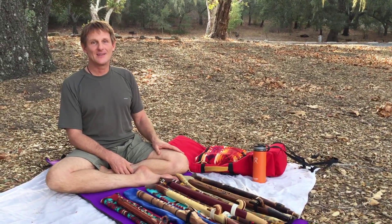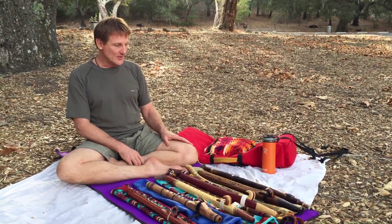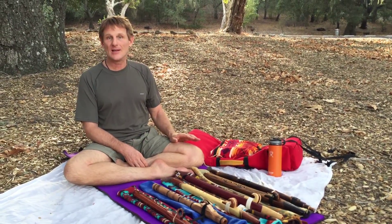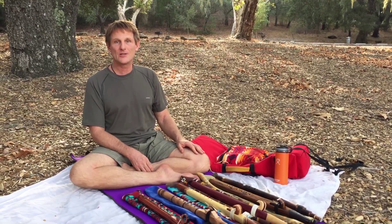Good afternoon, everyone. We are at Nahokie Park, a gorgeous location here. I just wanted to show everyone the first six flutes in my 432 hertz collection. I decided about two and a half months ago that I was going to convert all my instruments to 432.